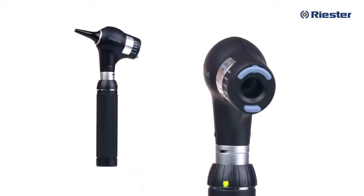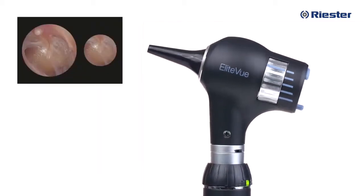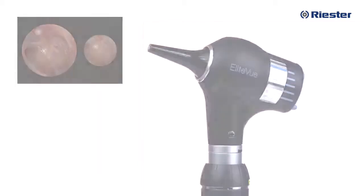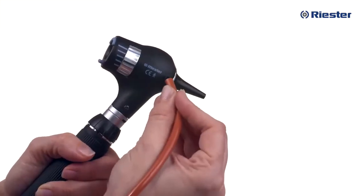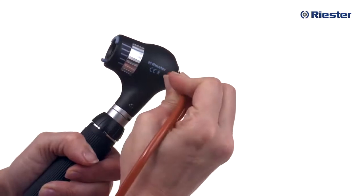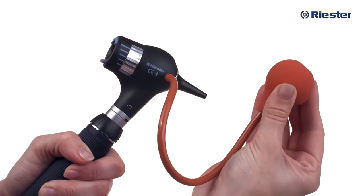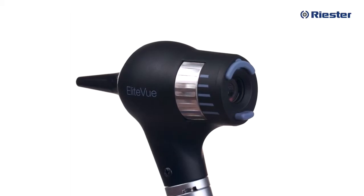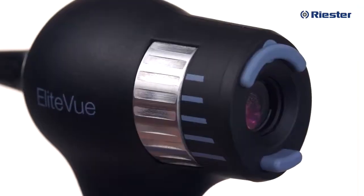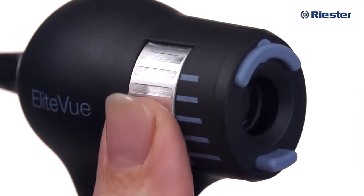Combined with an increased field of view and increased magnification, the EliteVue allows for a complete view of the tympanic membrane. The lens of the EliteVue is greater than fivefold and is a fixed lens. Standard to all Riester otoscopes, there is a built-in connector for attachment of the insufflator bulb for pneumatic otoscopy. Finally, the EliteVue macro otoscope includes a focusing wheel to adjust focal depth. While examining the patient's ear, simply use your finger to adjust the focal depth to your preferred setting.